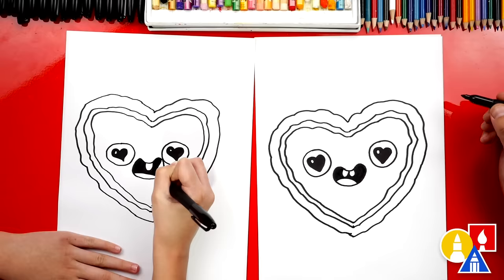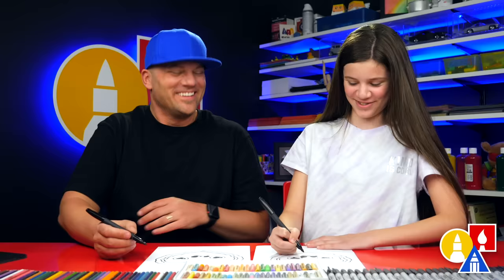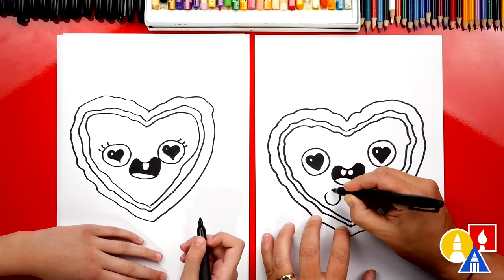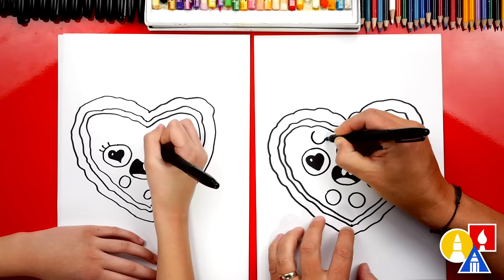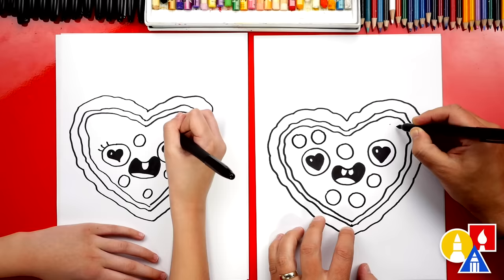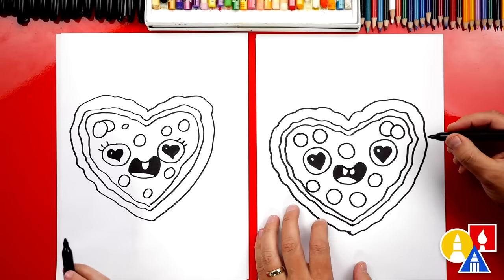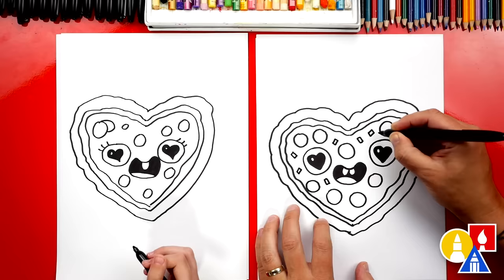I'm going to add eyelashes on my pizza — although that sounds really gross if you have eyelashes in your pizza. What else should we add? Pepperonis for sure. I'm going to just draw circles, a little smaller than the eye, and add them all over my pizza. Maybe that one looks like the nose. You can make your pepperonis hearts — they don't have to be circles. Maybe this one's overlapping. I'm going to add little squares for peppers since I like peppers. You can leave peppers off. Even if you don't like pepperonis or peppers, you could add different toppings because it makes the pizza look fun.